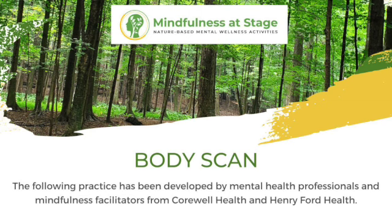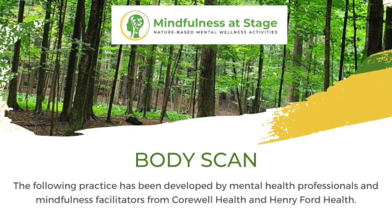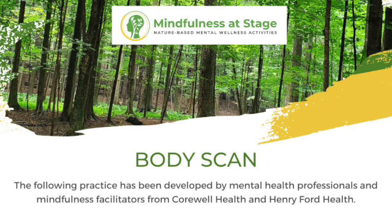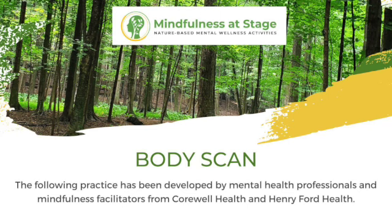If you need to make any adjustments, go ahead. Notice any interruptions and just take your attention back into your body. Notice your hips, and then draw that awareness into the low back, becoming aware of the movements of your spine as you breathe. What happens to your spine as you take a breath in? What happens when you exhale out? Follow that awareness as you move up your spine to the space behind your ribs.